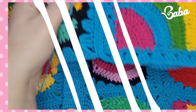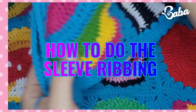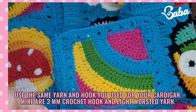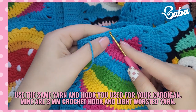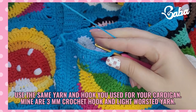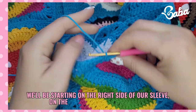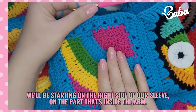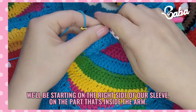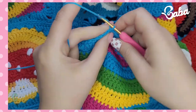Hey guys, it's time for the ribbing part. I'm going to turn my sleeve this way — this ribbing is on the inside of my arm, so this is where I am attaching my yarn, and I'm going to chain 15.